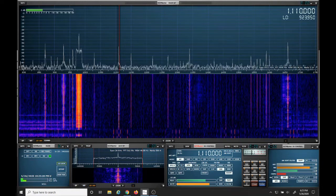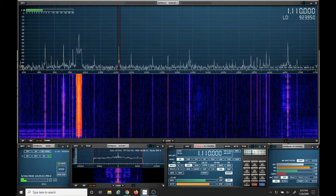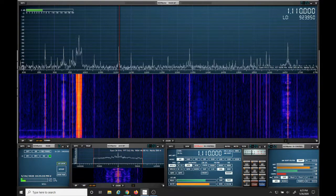So you can see it could help with out of band imaging. Are there better filters out there? Sure. But for $10, there's no reason anyone shouldn't try the NOELEC bandpass filter.